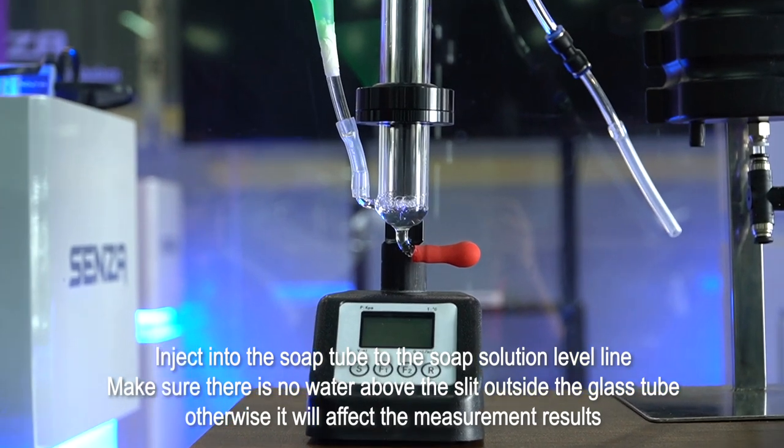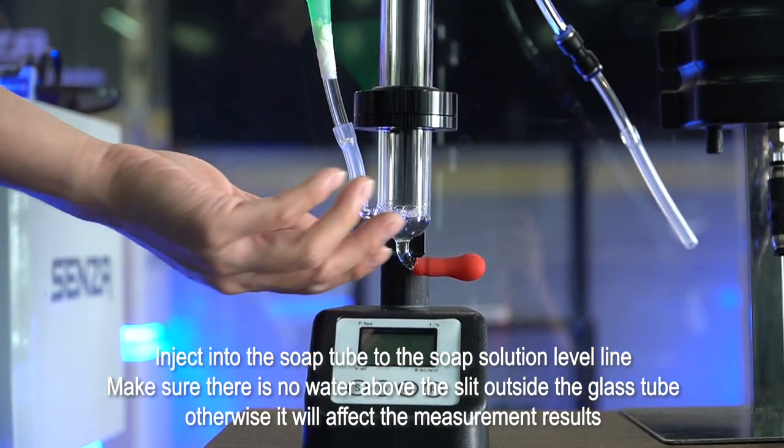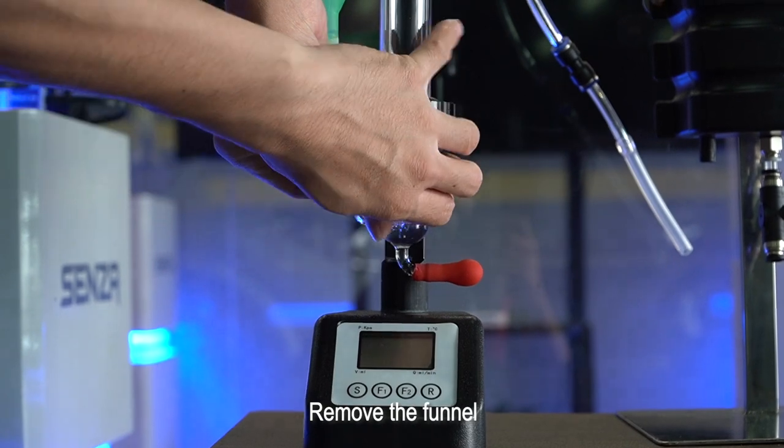Make sure there is no water above the slit outside the glass tube, otherwise it will affect the measurement results. Remove the funnel.